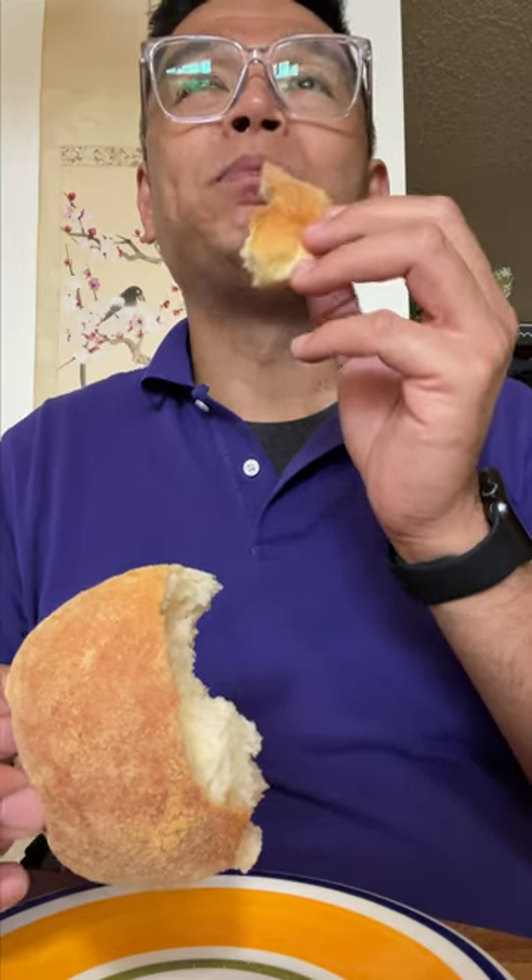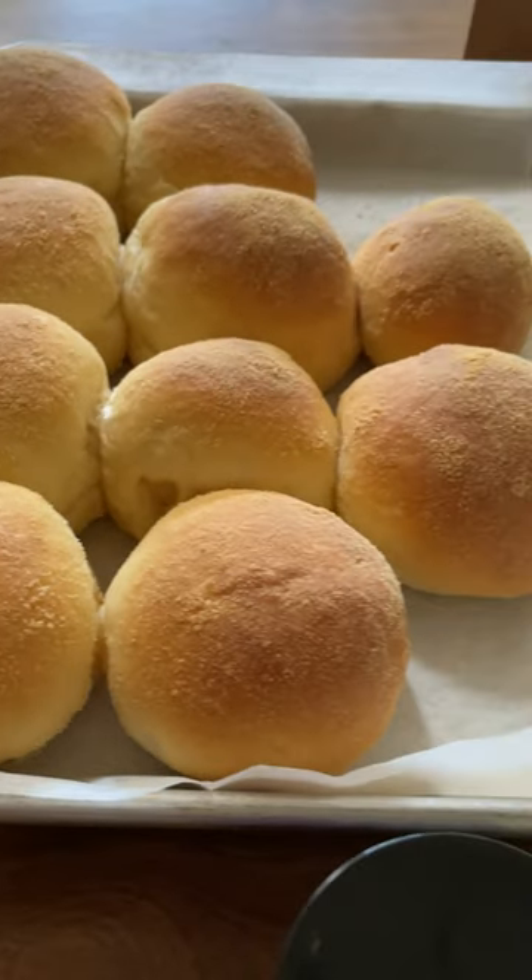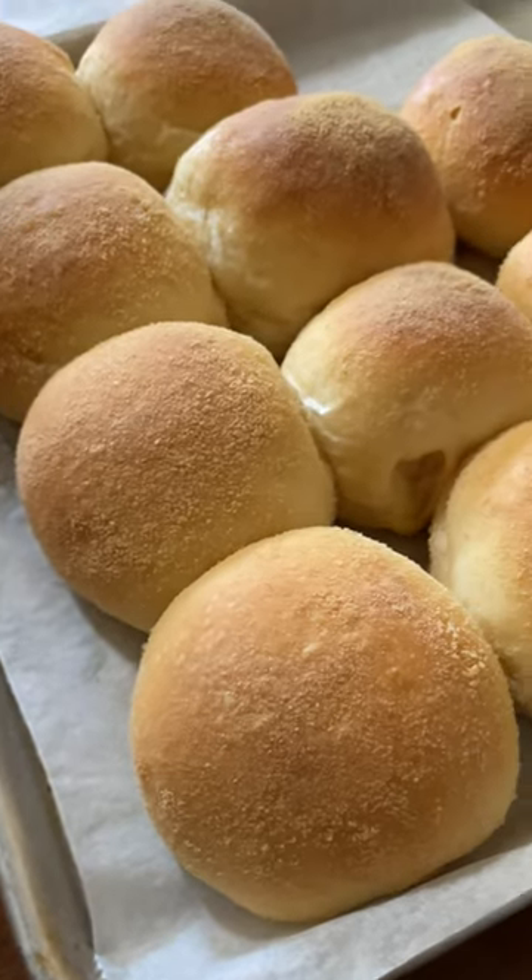I'm all passionate about this because I'm like, this is really good. It reminds me of when Odessa's dad would come knocking at 6 a.m. saying 'Here's the pandesal,' and her dad would give us pandesal in the morning. This was back in 2019. It was really good.